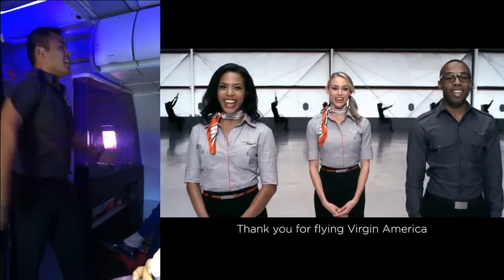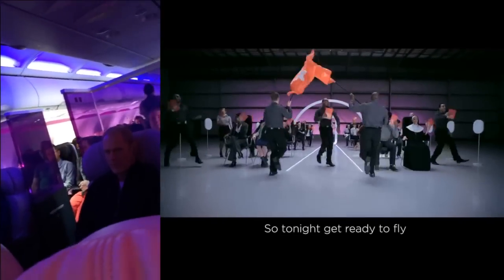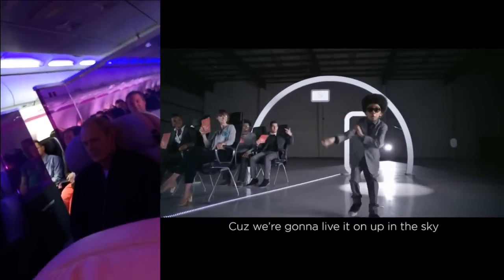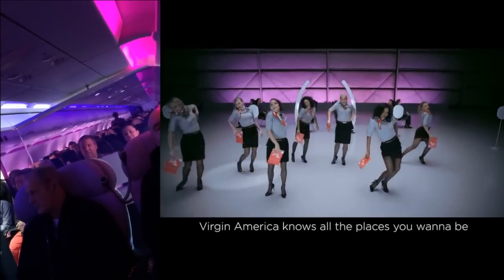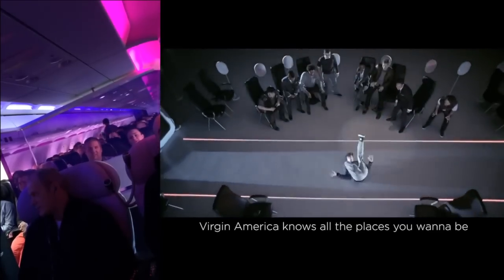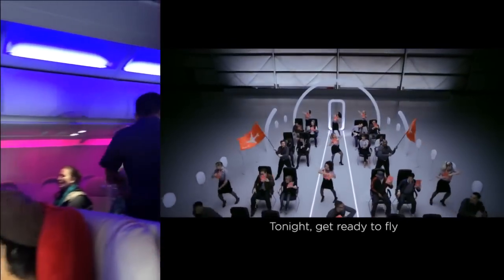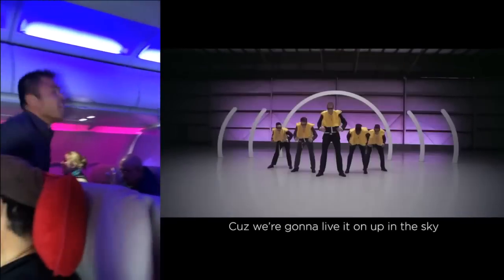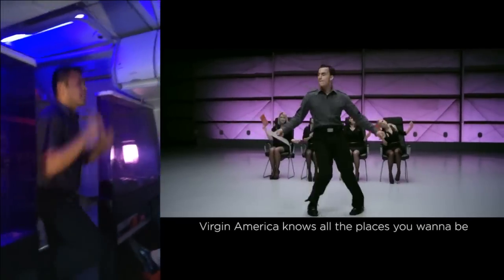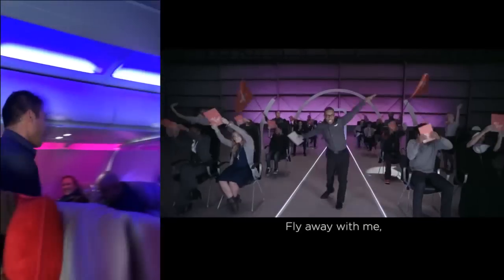And as always, thank you for flying Virgin America. So tonight, we're gonna fly — we're gonna live it on up in the sky. Virgin America knows all the places you wanna be. Fly away with me, fly away with me tonight. We're gonna live it on up in the sky. Virgin America knows all the places you wanna be. Fly away with me, fly away with me, fly away with me, yeah!